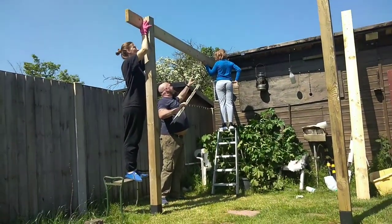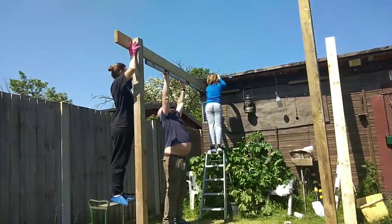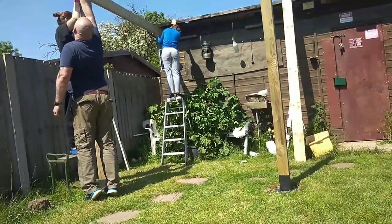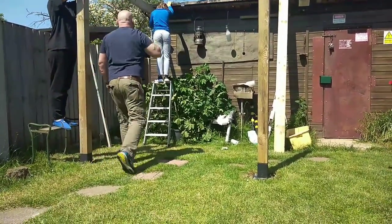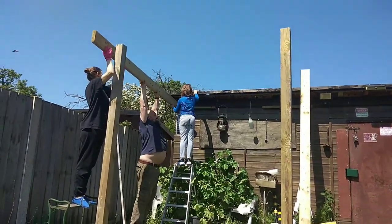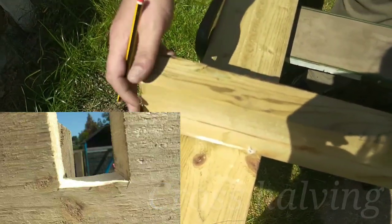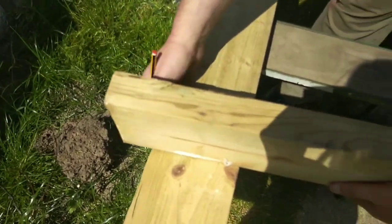Now, my 10-year-old son has to get involved as well, because we need more hands. I'm checking the level going across, and then I'll mark where it's level, which will make it easier for the next go. I want to start a process called cross-halving, which is where you cut a chunk of wood out to join two bits together. I'm going to use the piece that I'm going to slot in to measure the thickness, and then I know it'll be perfect.